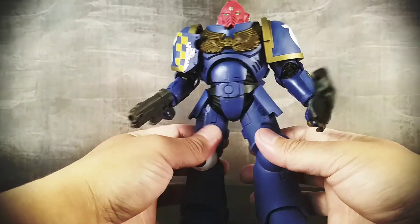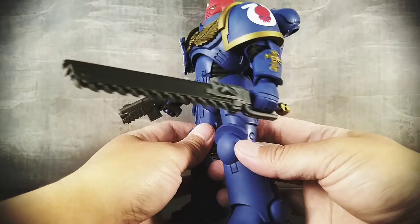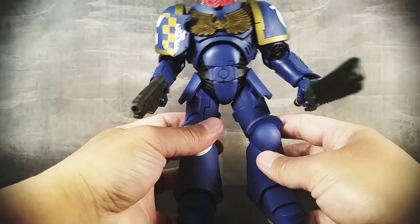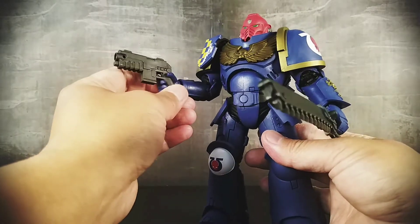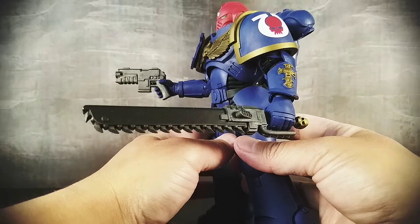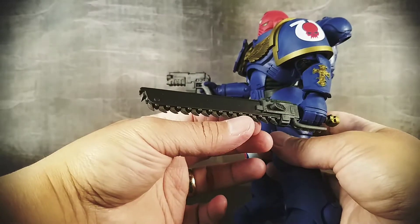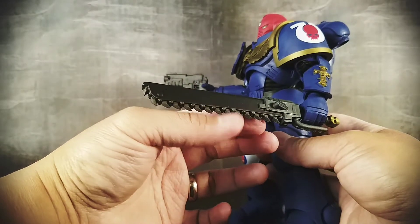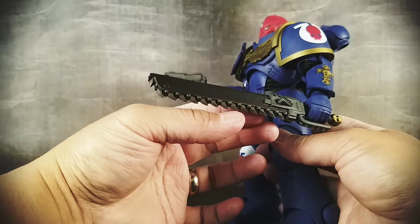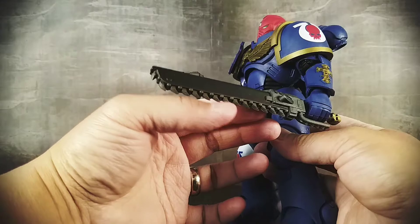So that is my biggest negative aspect about this figure. Accessories — the chainsword is pretty cool, but again it's lacking; there should definitely be more painted details on the weapons, weathering.